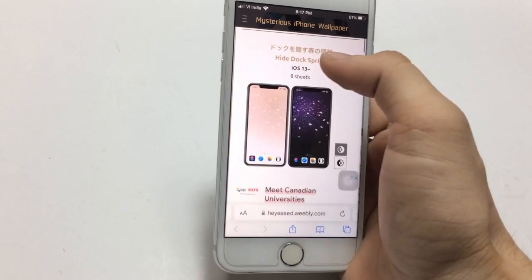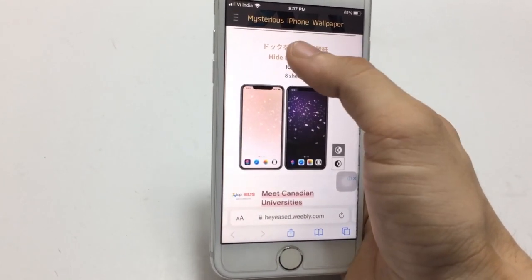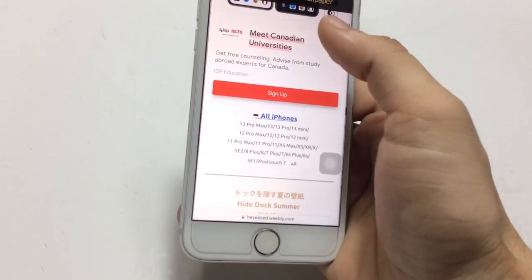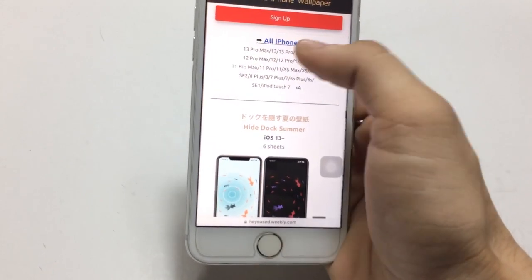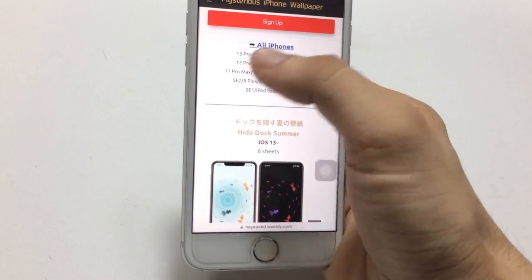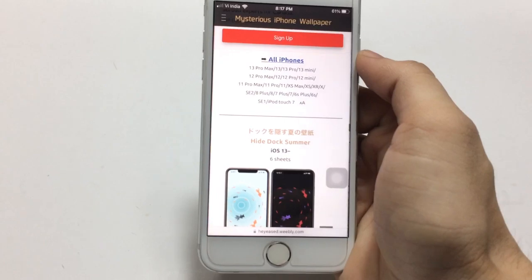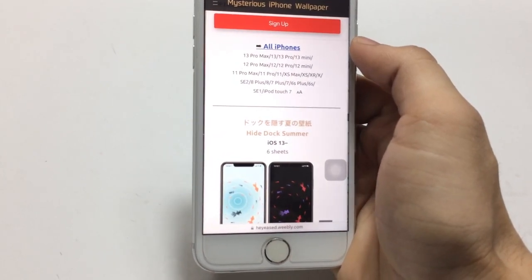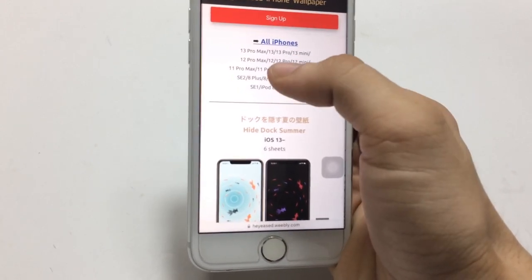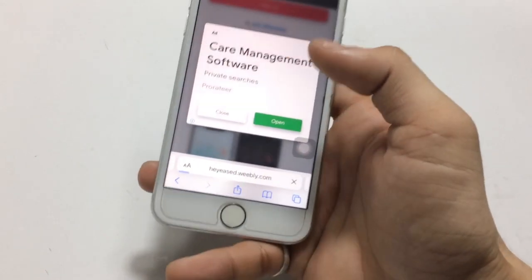After that, pick any wallpaper you like. I click on this wallpaper and select it. You'll see options for the iPhone model you are using. Click on whichever iPhone you have — I am using iPhone 7, so I click on the iPhone 7 wallpaper. Then click the close option.